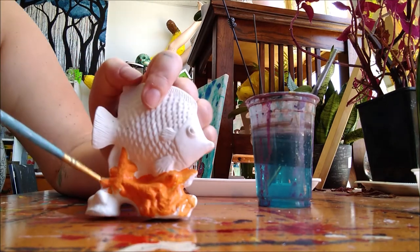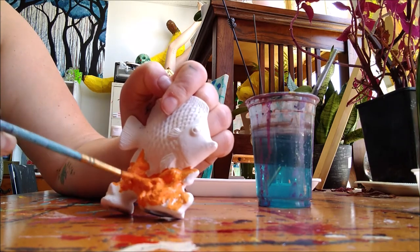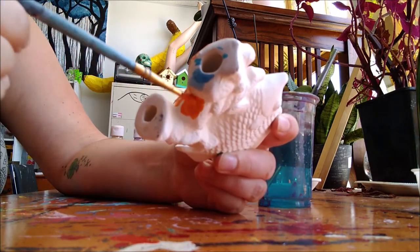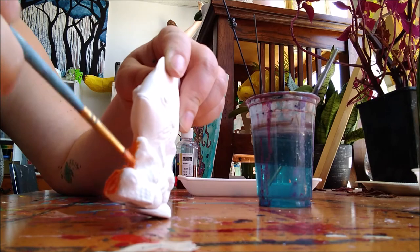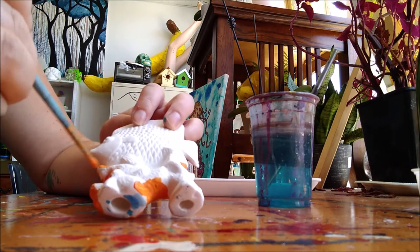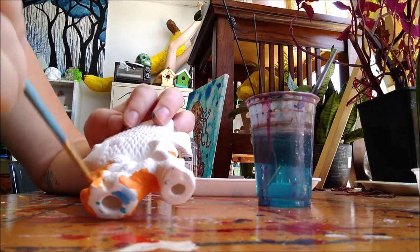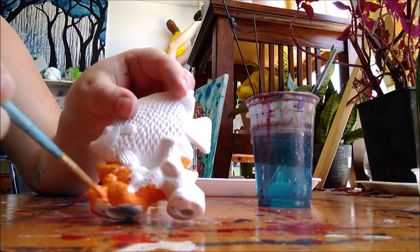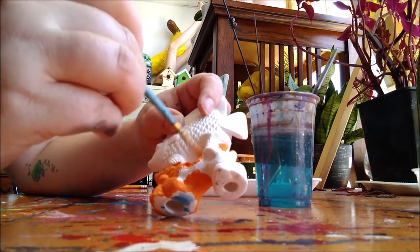So we're getting there, filling things in nicely. If you accidentally get some on the fish, no big deal because we'll paint the fish after and you can paint right over it. I'm even gonna get down in here. Notice I had some ink spill on my table, but that's no big deal because it's the bottom. Get into all those little nooks and crannies.